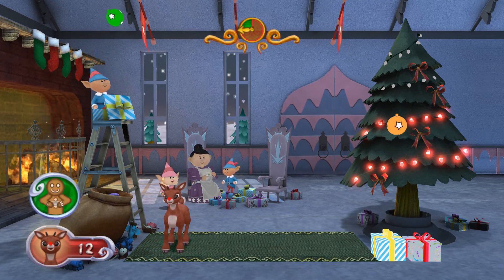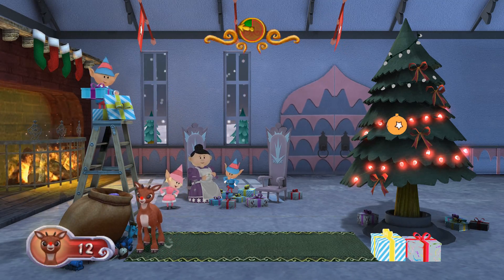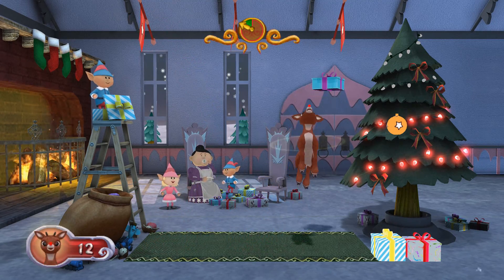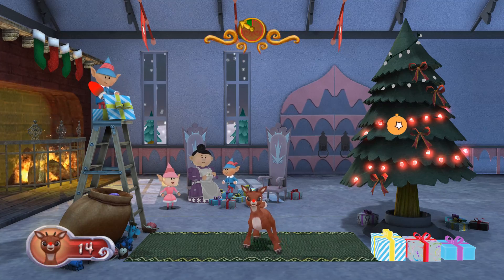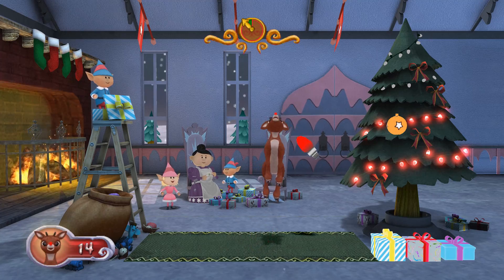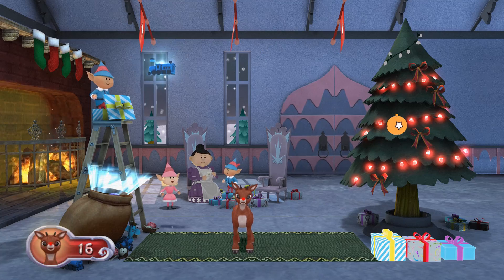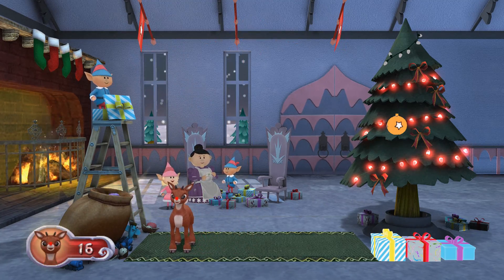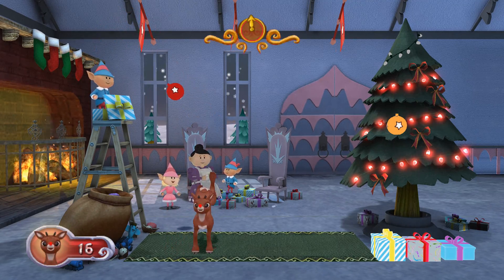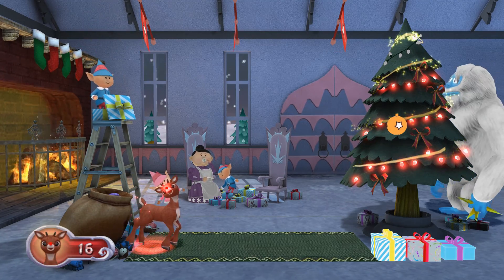Here's an ornament. Bounce it under the tree. This goes on the tree. Misfit toy for Santa's bag. Here's an ornament. Present away! Great job, Santa Silver!